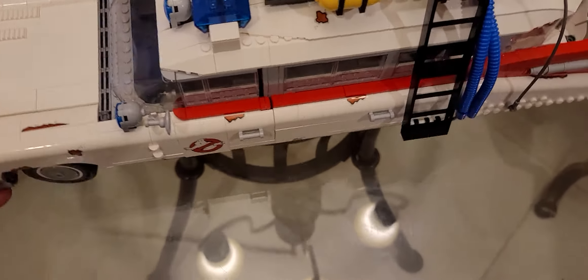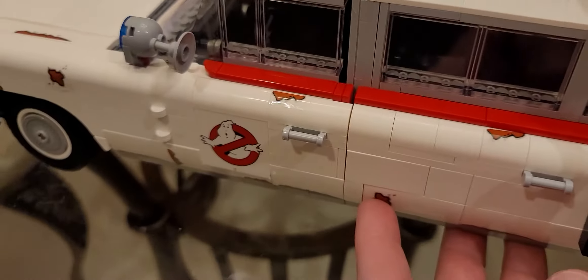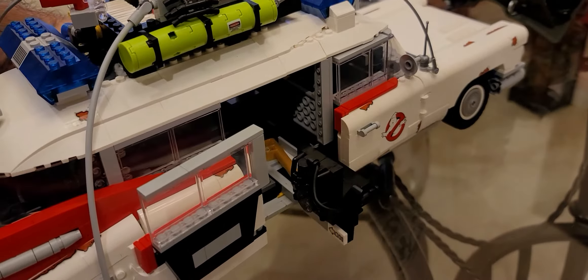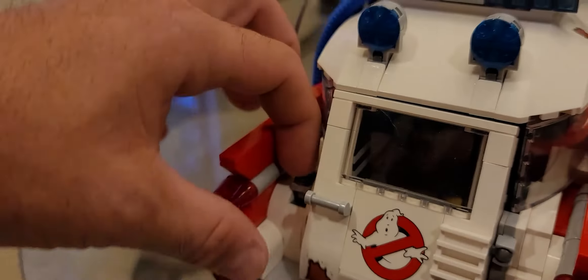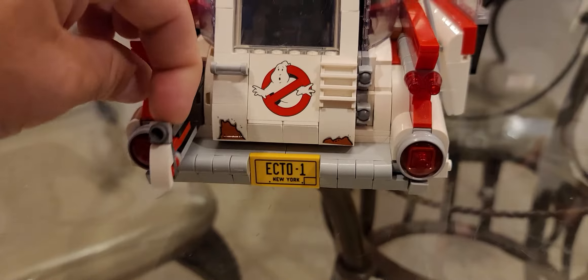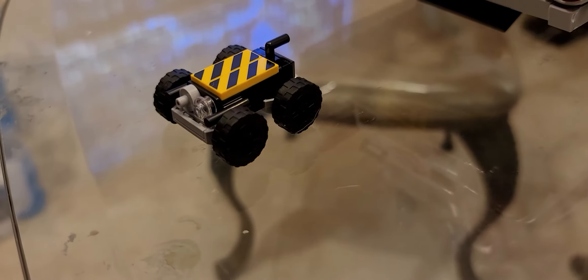This is a really cool piece. You have a button disguised by a little rust patch that will eject the gunner's seat — which is really cool. It's got a little proton pack built onto the back of that chair. And another little secret: if you pull this little lever, out comes the new ghost trap, which is pretty cool.